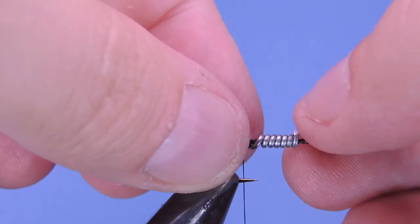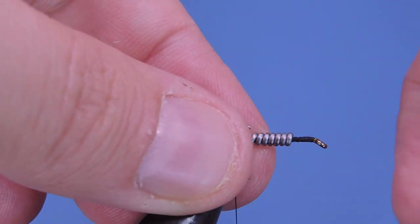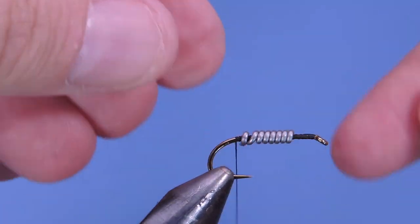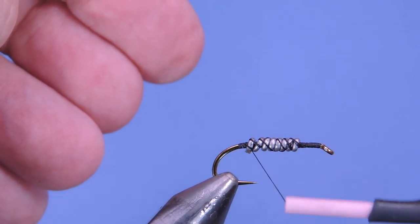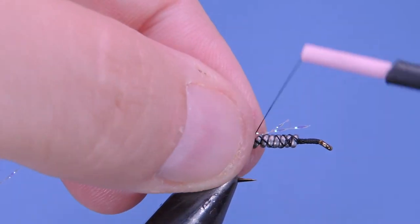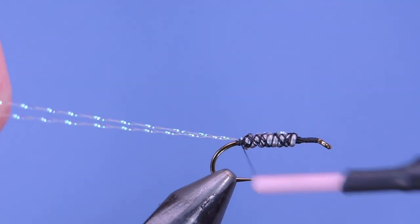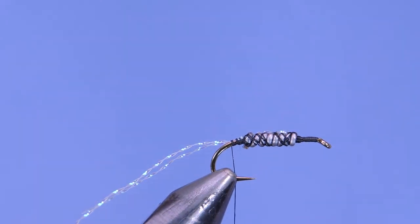I'll cut that using the back of my scissors so I don't dull those, and I usually just use the flat part of my scissors to round the wire over on both sides. Then add a couple wraps of thread just to secure that. Next I'm going to use a little bit of pearl crystal flash — just one strand, doubled over — and tie that in right along the back of the hook. This represents a bit of trailing air bubbles.